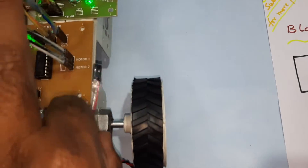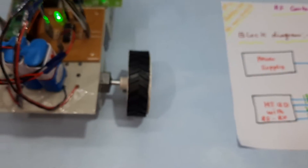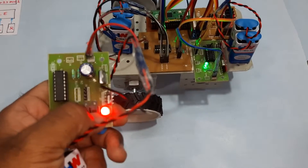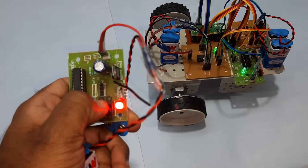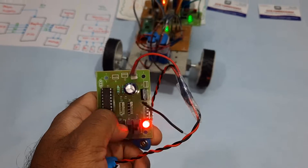I am giving one battery backup for the robot and now giving the power supply. So now I am giving the power supply for the robot — forward, backward, left.